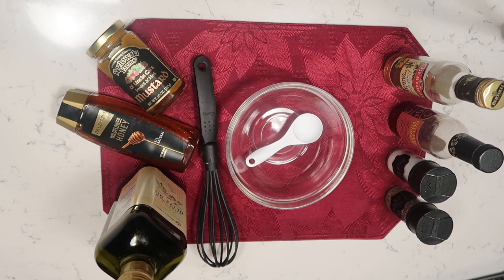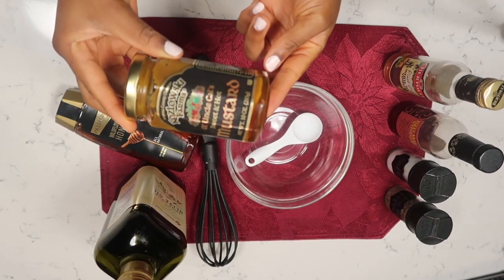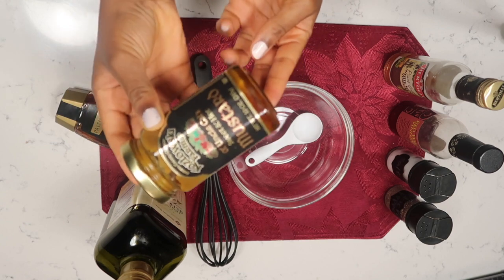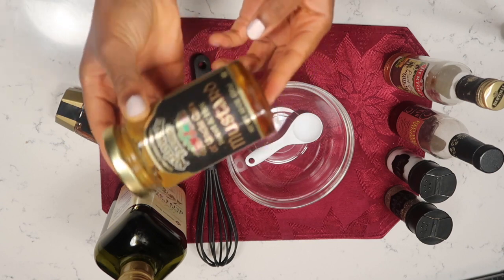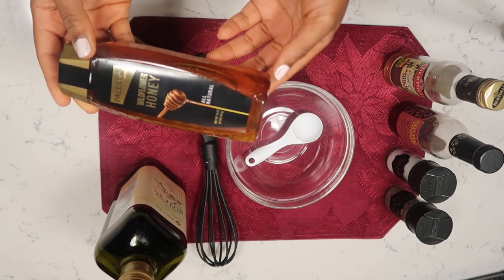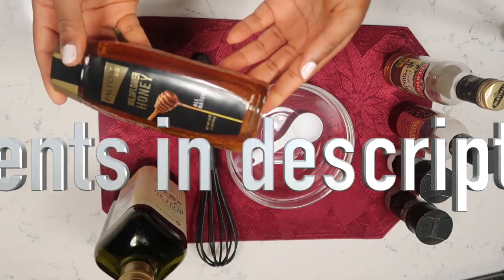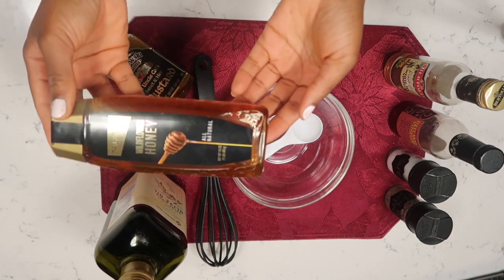I'm gonna start with my mustard — this is actually sweet and hot mustard. You can use whatever mustard you have, just a regular mustard. I like mine a little bit sweet, so I'm gonna use this one. I like my salad dressing a little bit on the sweeter side; if it's not ranch, I usually like it a little bit sweeter.